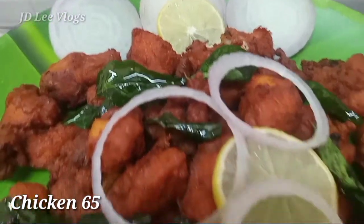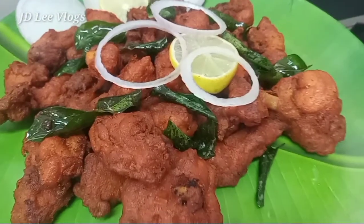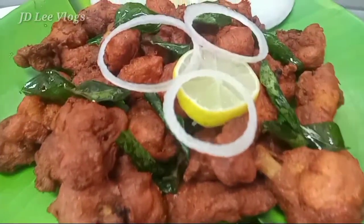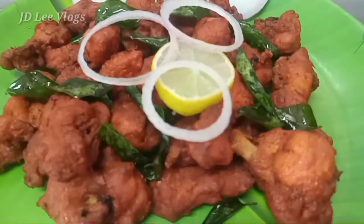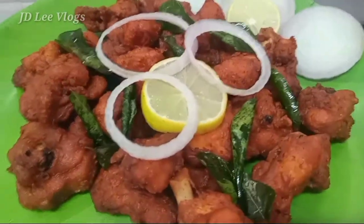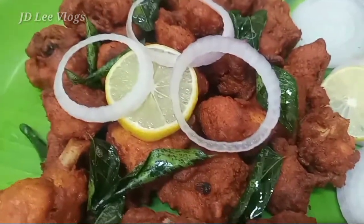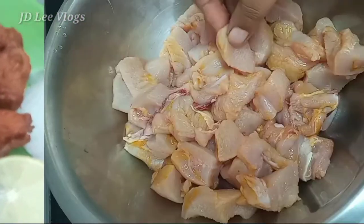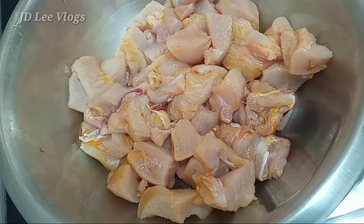Super nice chicken 65! It's very soft and sweet. Let's go to the video — I have 600g of chicken, it's a medium size.